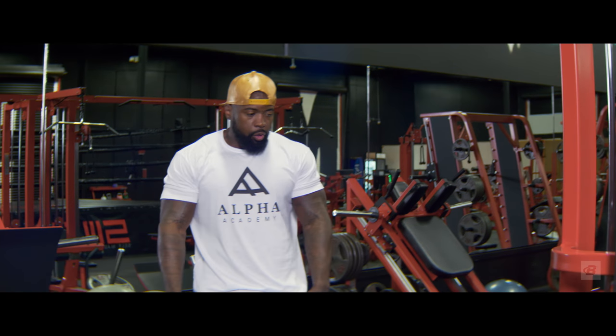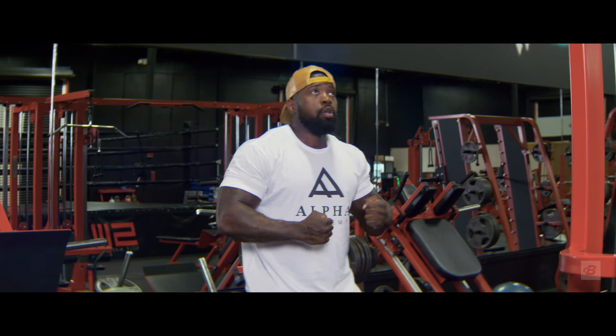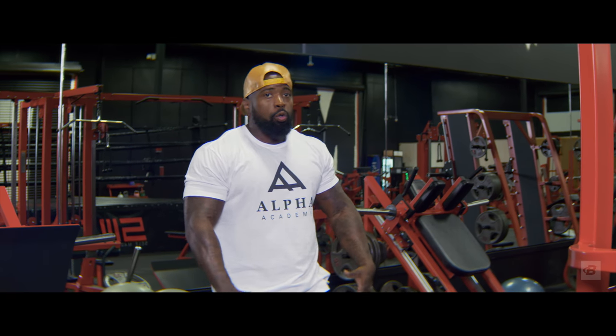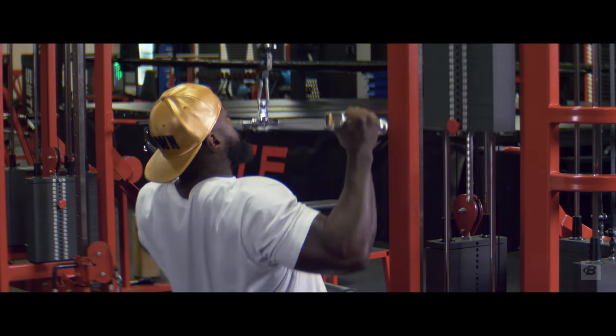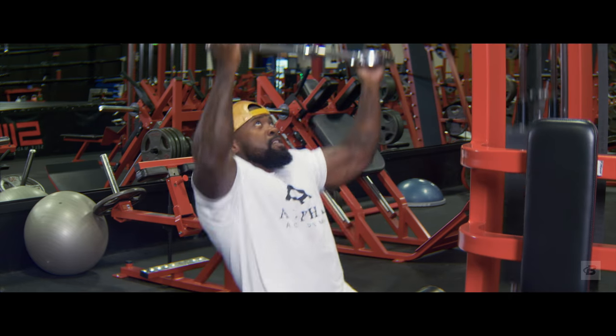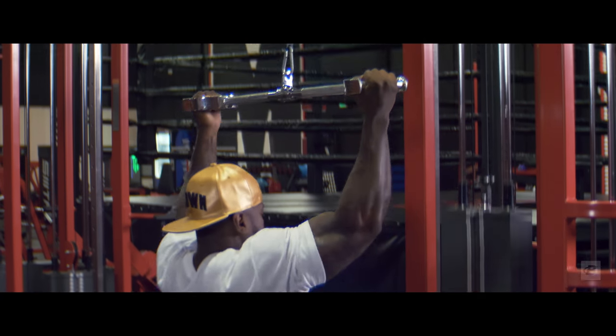One tip I do want to give you guys: when you're pulling, you want to pull violently. Pull hard coming down, nice and easy and controlled coming up. But on the pull, you want to be explosive. From here, catch your breath, take a short break, and go right into side delt raises — or medial delt raises, for the bookworms out there.